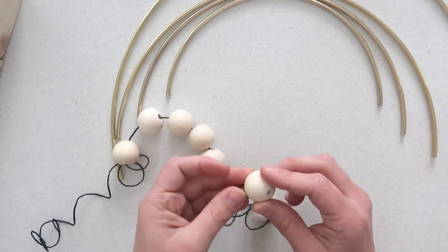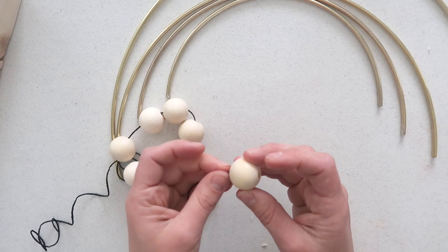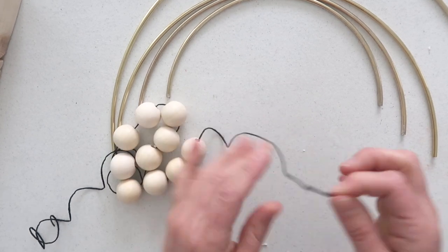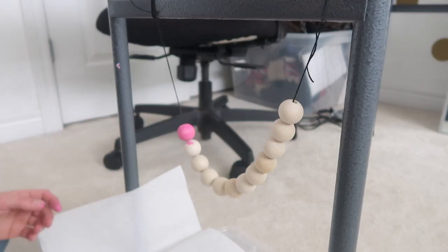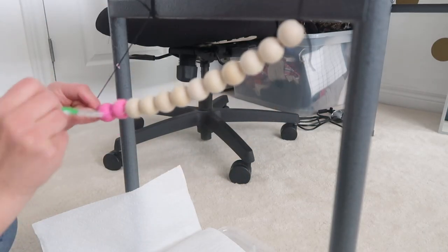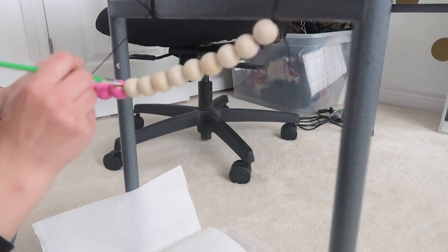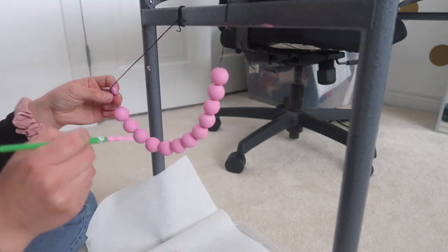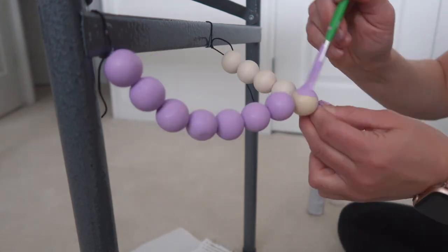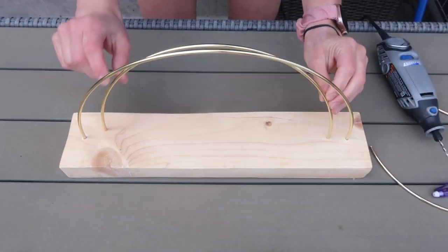Now focus on the beads. I went with wooden beads, but you could also use silicone beads that are already painted — I think that would look super cute. I attached all the beads onto a string and hung it between two sides of a table, put something underneath to catch drips, and then painted the beads that way. Pick four colors, paint each set, and wait for them to dry.